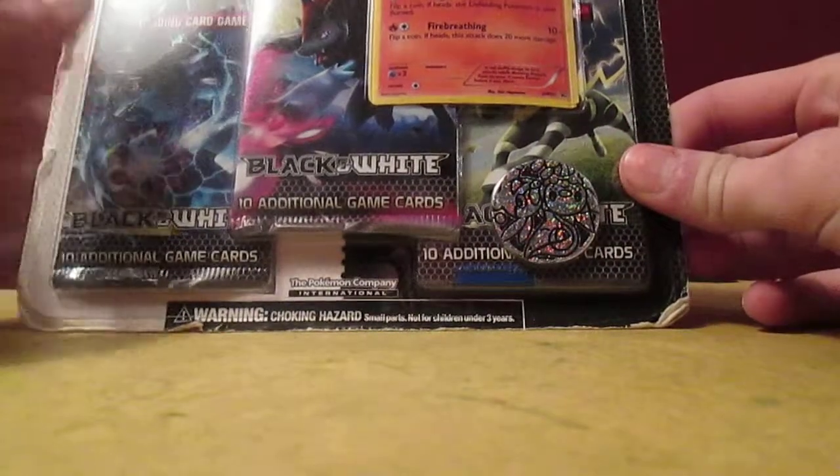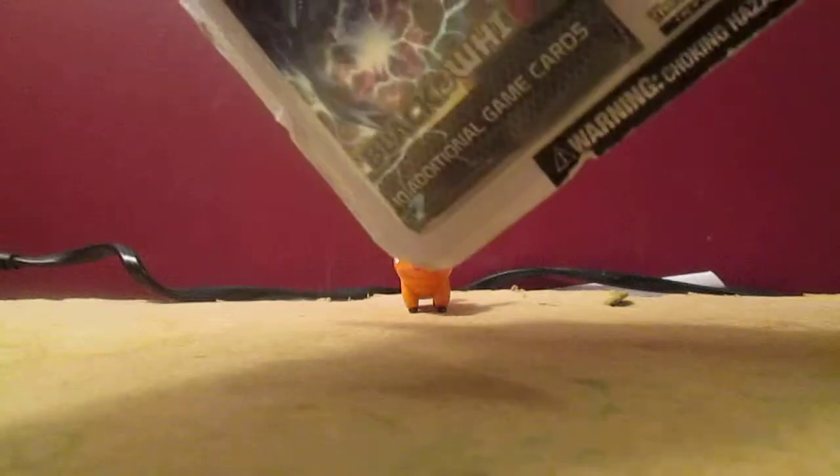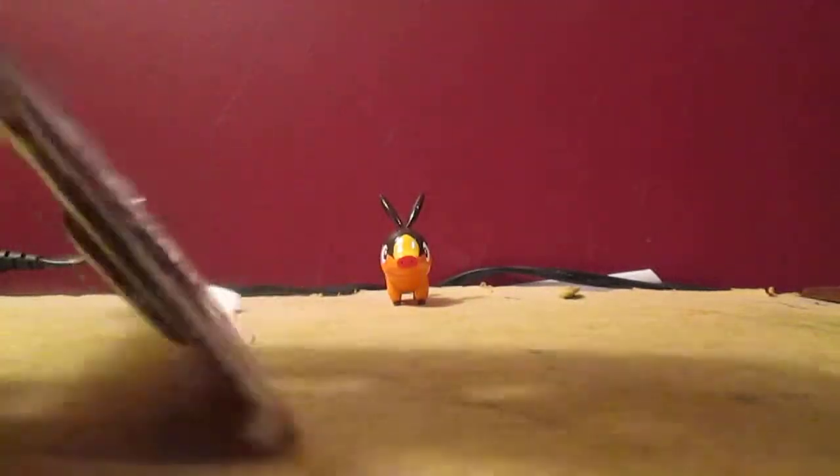Now before I open up this blister pack, I just want to show you guys something. Look how hacked up this is — I was really worried about buying this because look how hacked up it is. The coin is upside down. I'm hoping these packs are not opened. I'm going to be pretty mad, but I don't think it is because it looks sealed. Anyways, this is a little older so I'm kind of excited to be opening this.